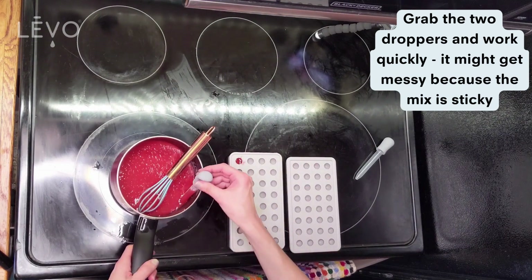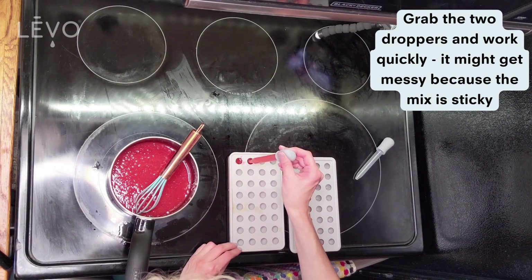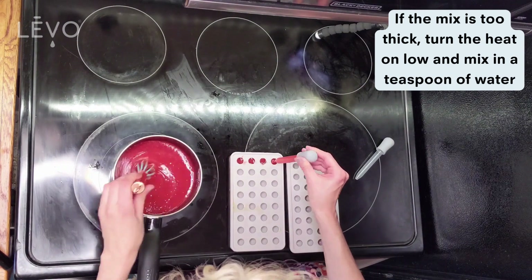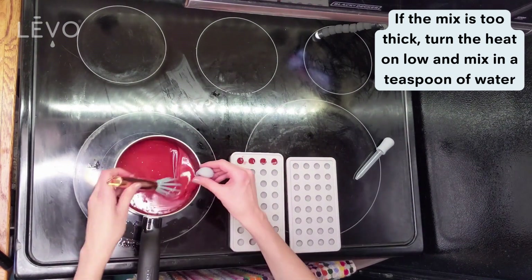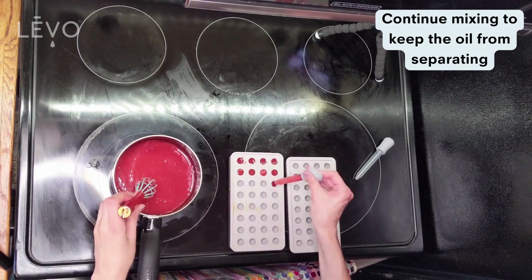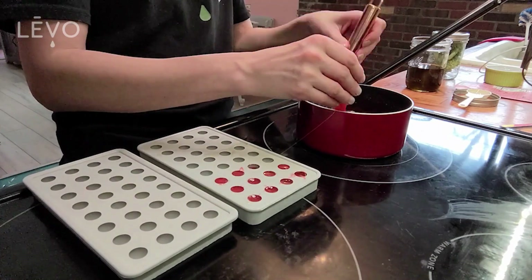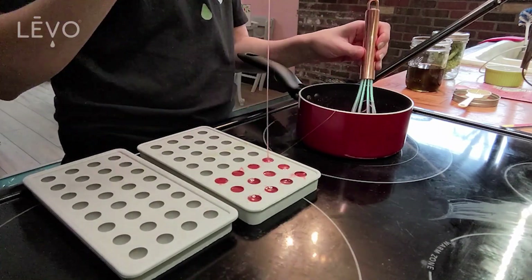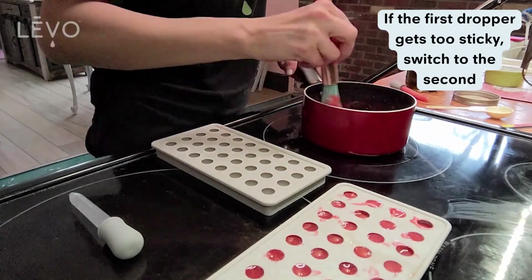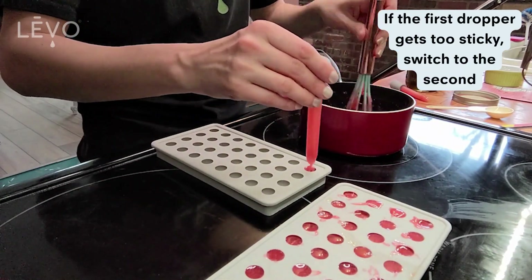We have these spherical trays that hold three-milliliter gummies each at levooil.com — they come with two droppers. You want to work quickly because the mix will set as you're doing this as it cools down. If it starts setting too much, you can turn the heat back on low and add a tiny bit of water, like a teaspoon, and mix that in again.